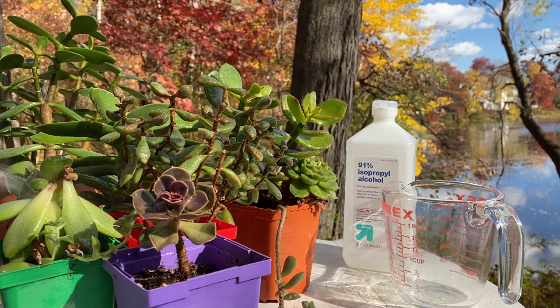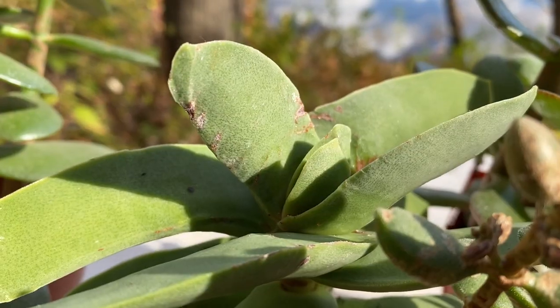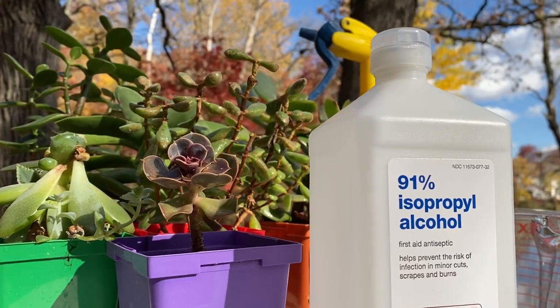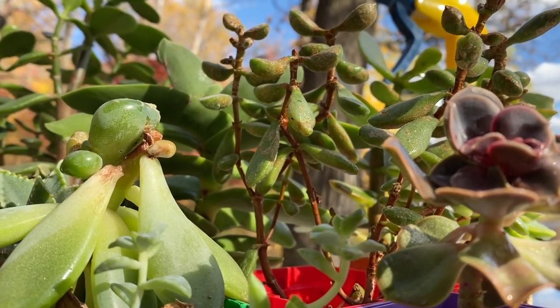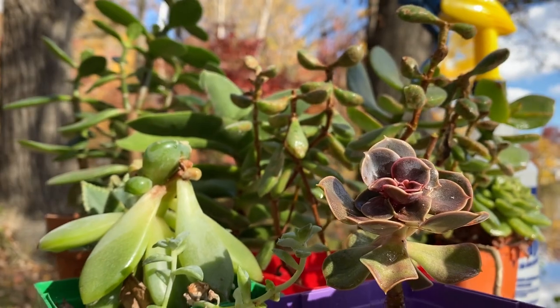I've tested this and it doesn't hurt the plant — it's just going to kill the bugs. The leaves are already starting to dry after just a couple minutes. So if you want to treat mealy bugs without using harsh pesticides, 70% isopropyl alcohol will do the trick. I hope you give this a grow in your garden. Thank you all so much for watching and we'll see you next time.